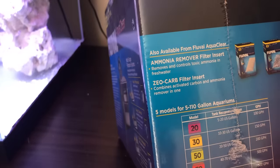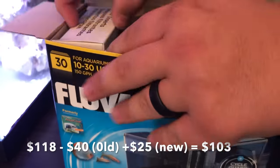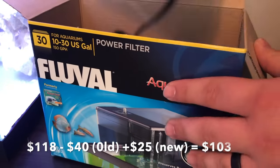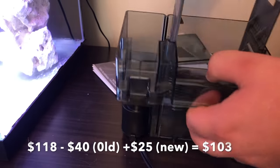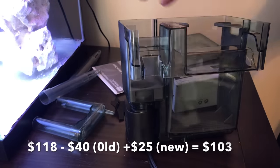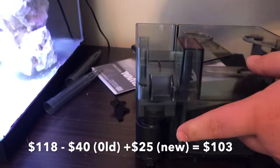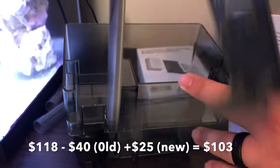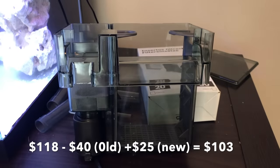The next filter I ended up getting was just a Fluval AquaClear filter. It's just a basic filter, and I really liked it because the chamber in the back is removable. My filter media preference is Filter Floss — I feel like it clears the water out perfectly. There's also enough space to add carbon, and I love Chemi-Pure Blue. For $25, you can't beat this filter. It doesn't have the protein skimmer like I wanted, but at the end of the day you can always just do water changes to remove everything. Since it was $15 cheaper than the old filter, I saved some money. It's super quiet — I highly recommend it. I'll leave the link in the description below.